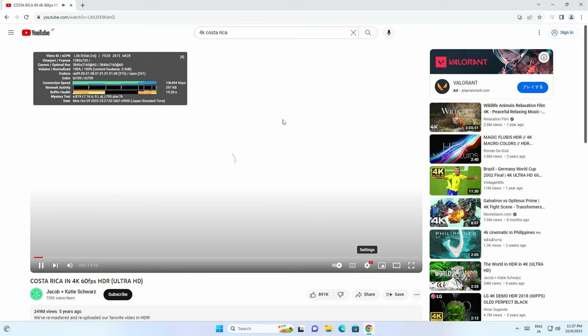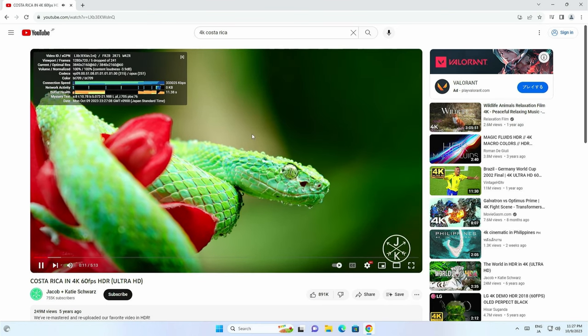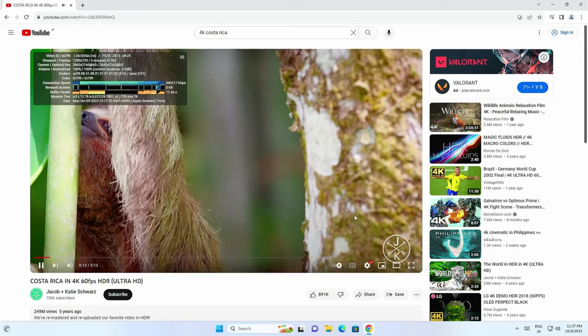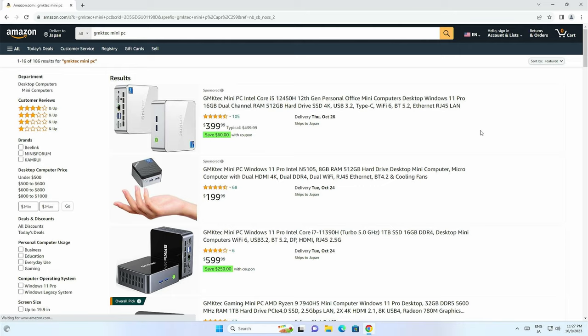In regular Windows tasks and applications, this mini PC flies. Here's some YouTube in 4K. Internet shopping and online browsing is also no problem.